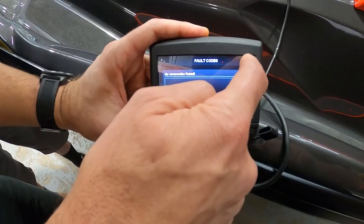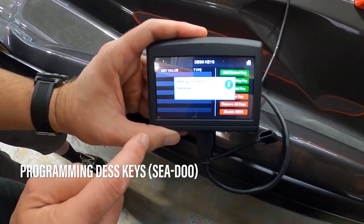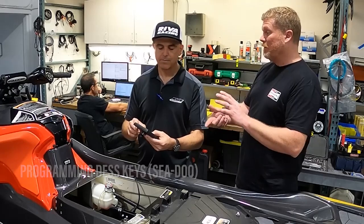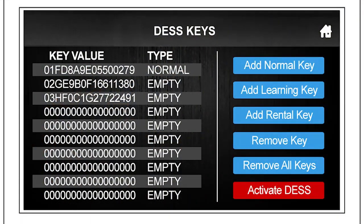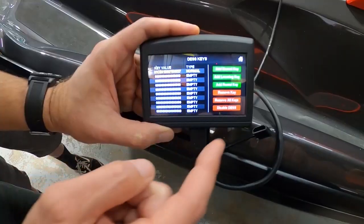You push the home button and it goes back to the home screen. Next is 'Desk Keys.' If you want to reprogram, if you've lost your key, or if you want to set up a learning key, you can do it through there. You can program new keys — those keys can be programmed as a normal key, a learning key with reduced performance, or a rental key with even less performance. The prompts are right there.